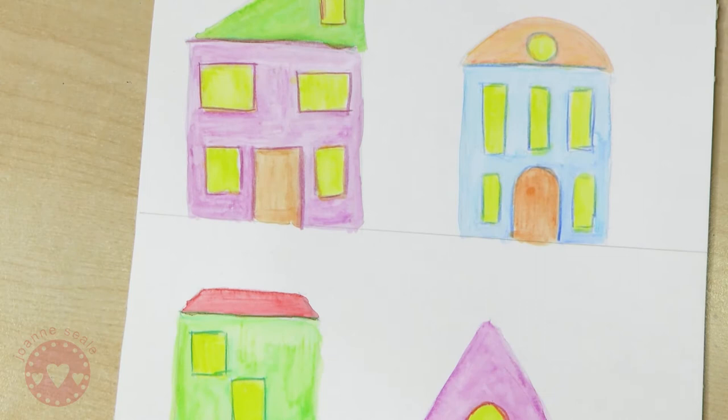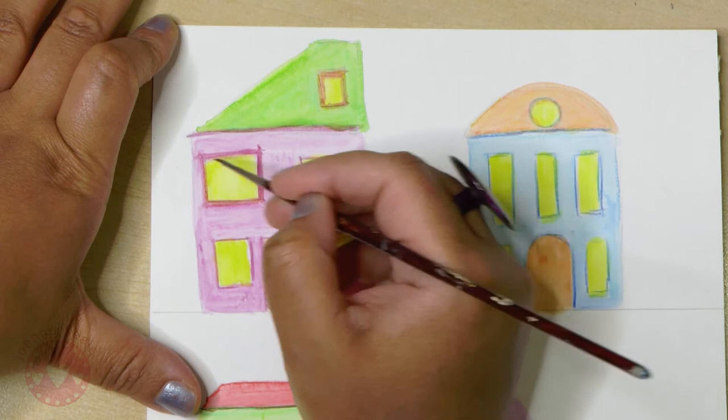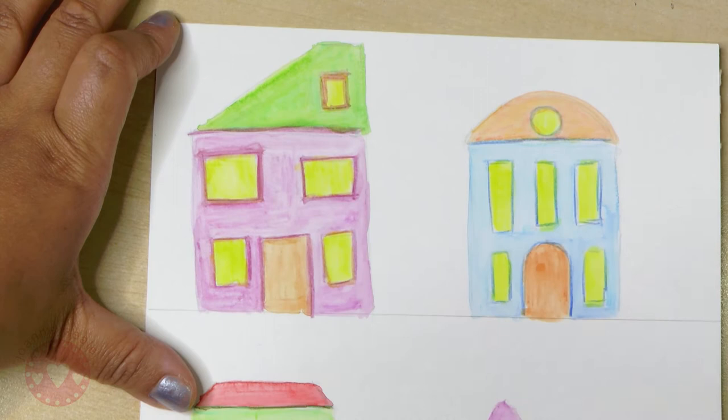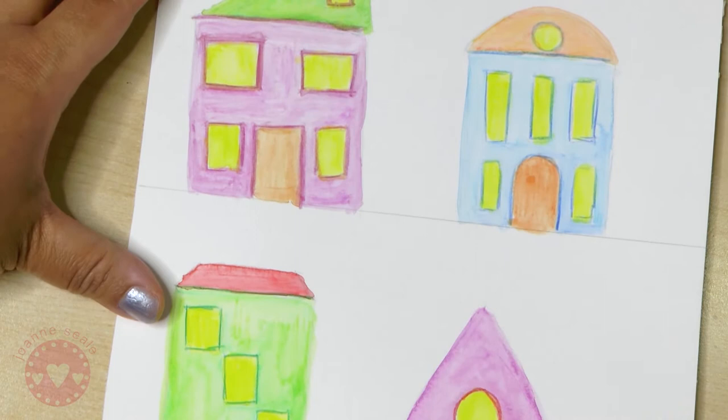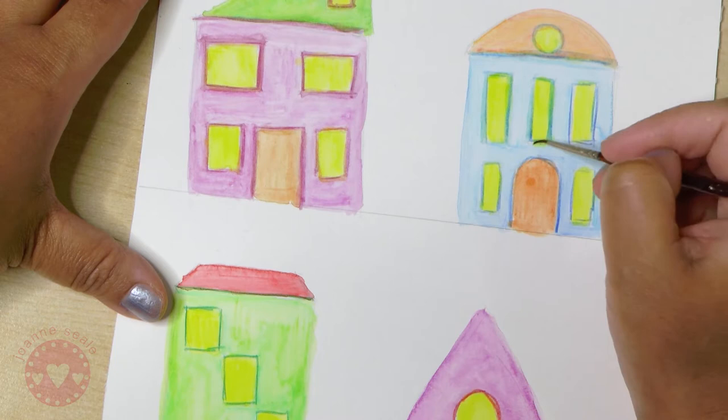Just going around some of the windows and roof areas and now I'm activating all of these lines with water. It softens the line so it's not jaggedy - it's a soft line rather than a hard line. I'm activating the lines around the window panes and under the roof so that it's a softer line, but it still emphasizes the window area.